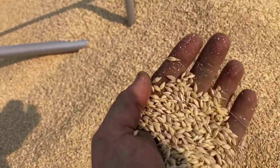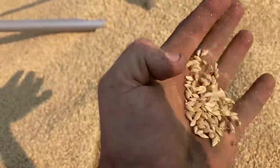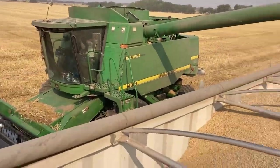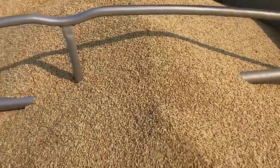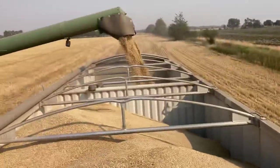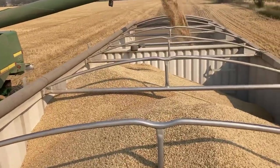This is called Metcalf barley, Metcalf variety - two-row barley, a malting variety. In a year where you get good germination, proper kernel size, and proper protein level, you can get a premium. We sent our sample out and it came back 99% germination, so all of this will go to make beer if we can keep it in condition in the bin.